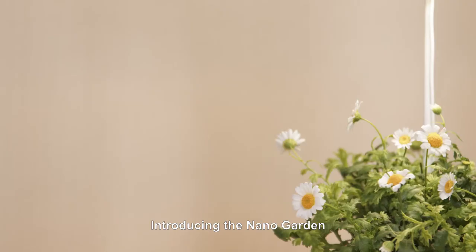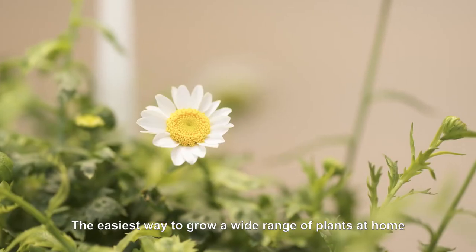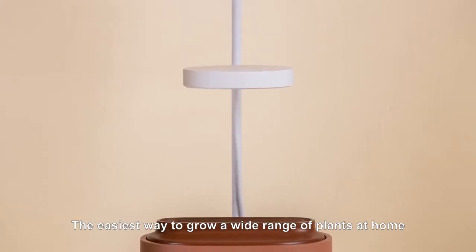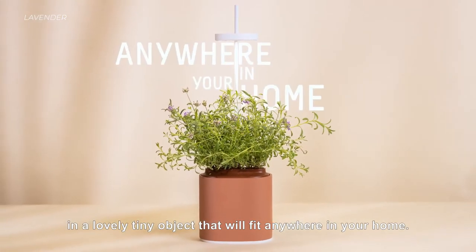Introducing the NanoGarden — the easiest way to grow a wide range of plants at home all year round, in a lovely tiny object that will fit anywhere in your home.